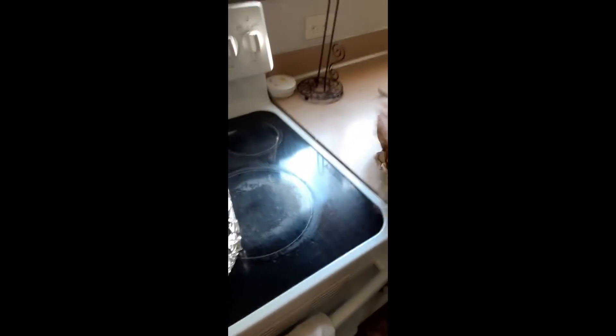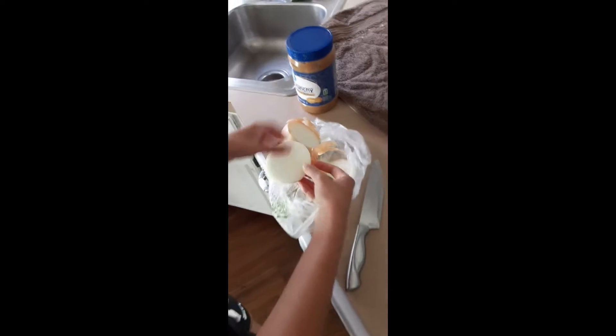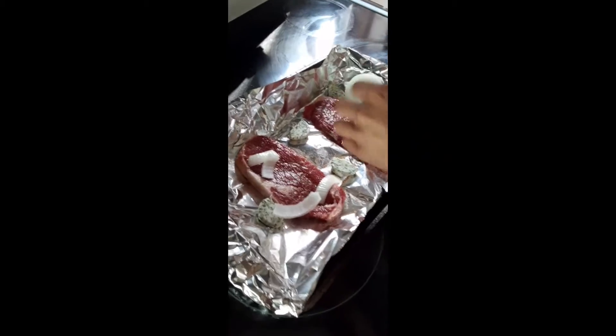This is some gourmet garlic butter that we got. We're gonna cut up some onions — take the peeling off and then rinse off the onions. Put them on the steak because I think that gives it flavor.